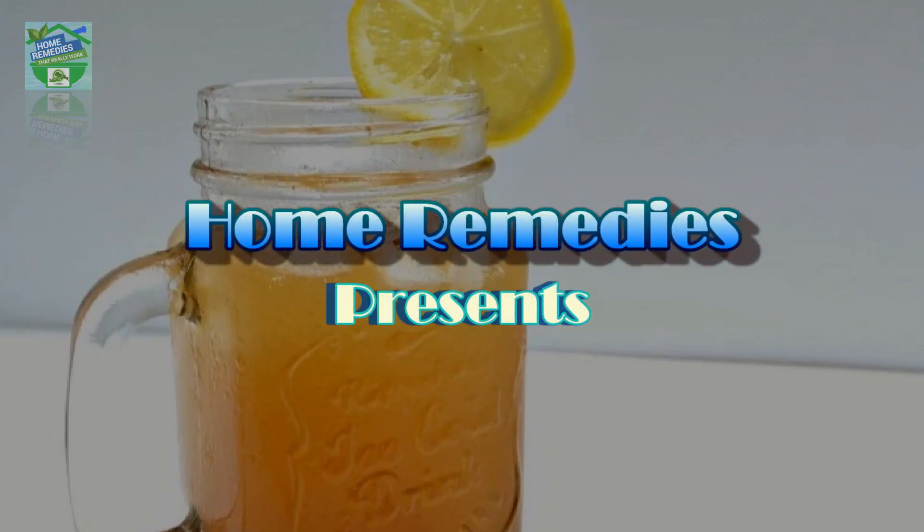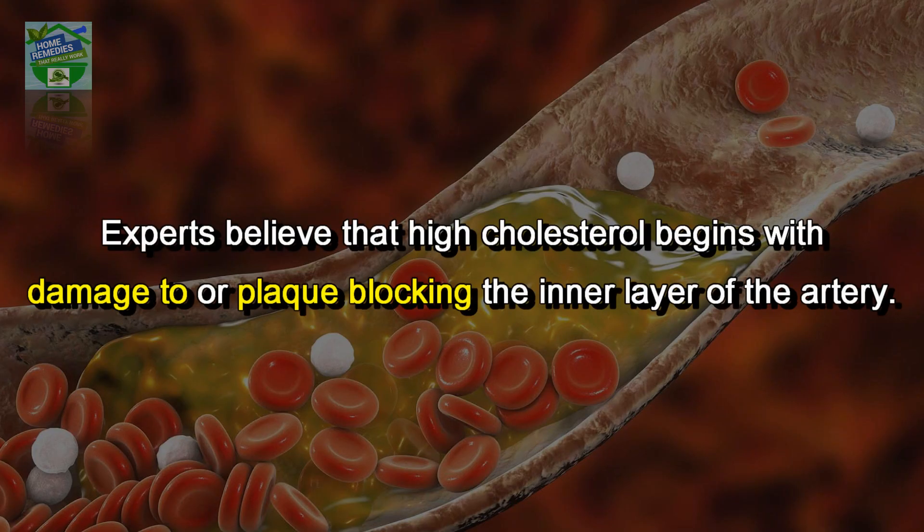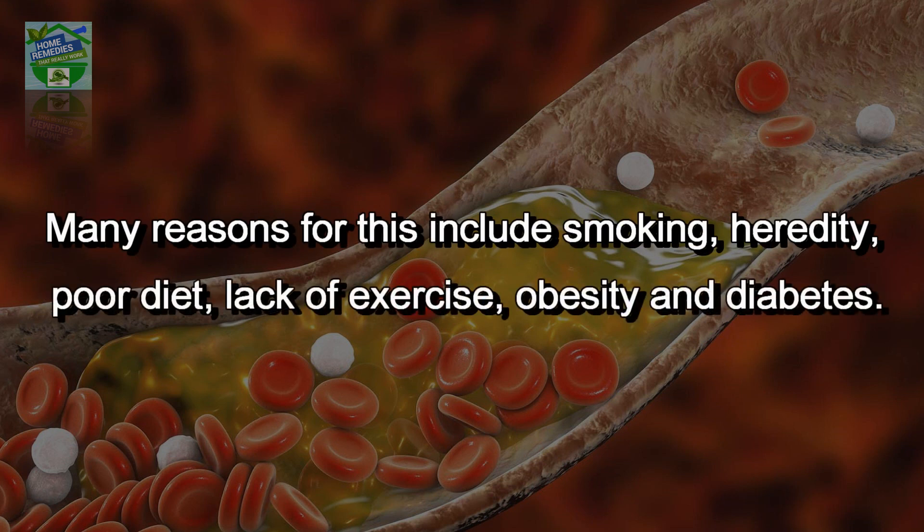Home Remedies presents: only a glass of this juice will remove clogged arteries and control blood pressure. Experts believe that high cholesterol begins with damage to, or plaque blocking, the inner layer of the artery.